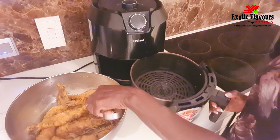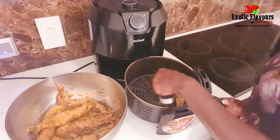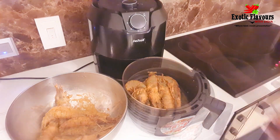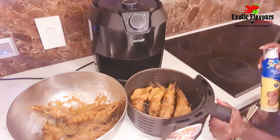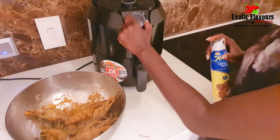Our prawns are now well marinated. I am going to stick them in the air fryer for a few minutes. I'll spray some cooking oil lightly and then put them in for a few minutes.